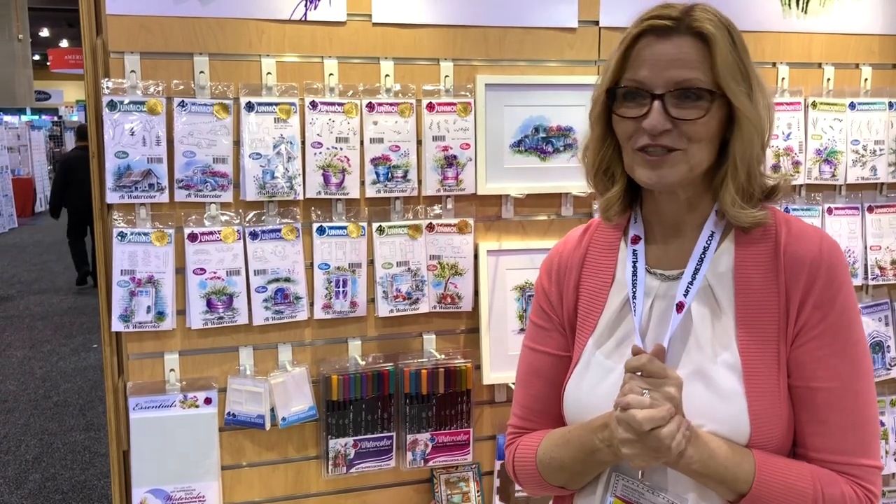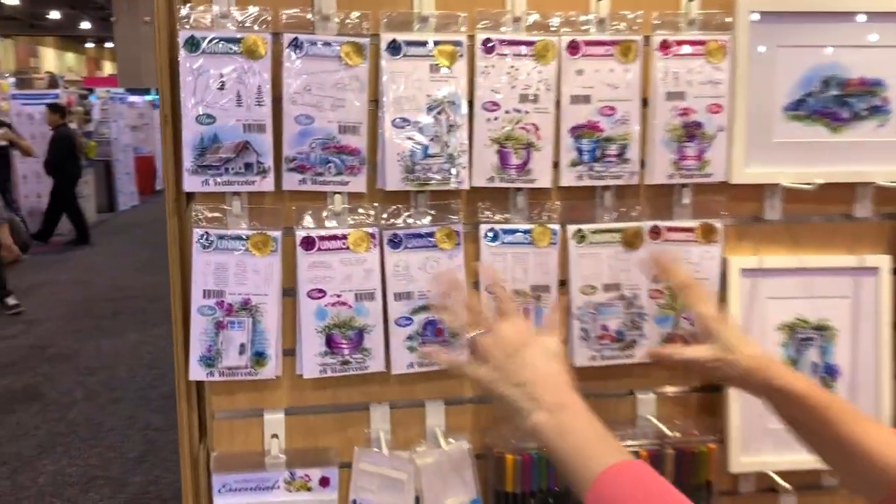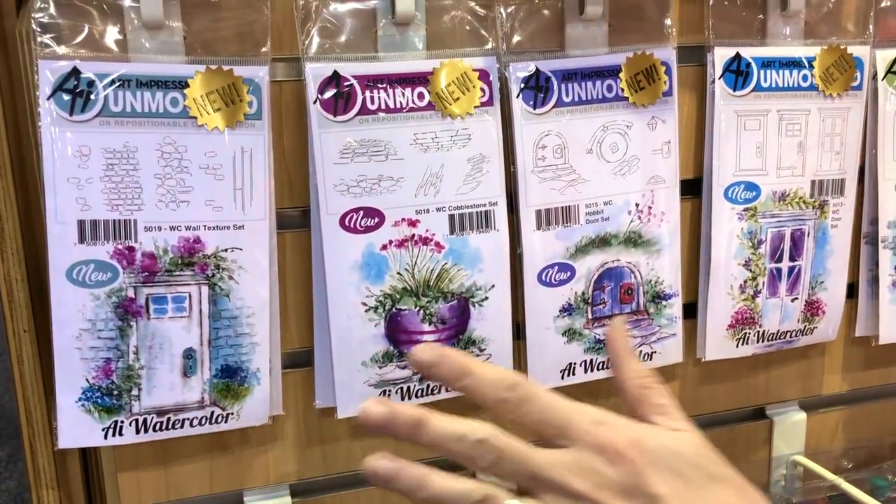Hi everyone, I'm Bonnie from Art Impressions bringing you more watercolor projects. You're gonna love these — six new ones right here. We've got some wall textures that are gonna be great with our doors and window sets.